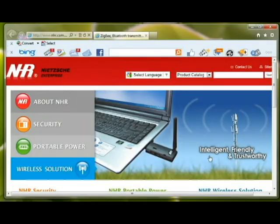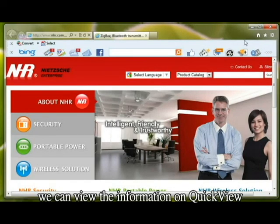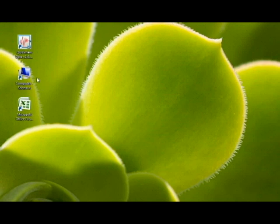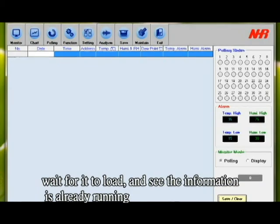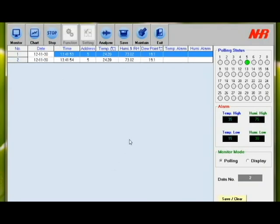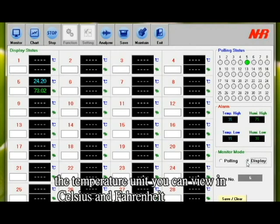Now we are going to talk about the STH-M02ZB. We can view the information on Quick View. If you go to your Quick View data 1.4.4, wait for it to load and see the information is already running. You can view the information on display mode as well. The temperature unit you can view in Celsius and Fahrenheit.